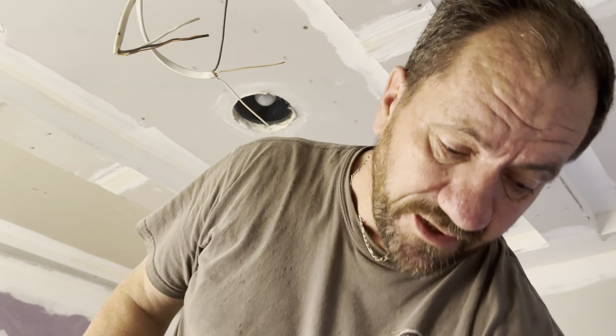We've got three lights mounted so far. One more to connect to this wire and then we're done with the lighting in this bathroom. Look how much brighter it is!